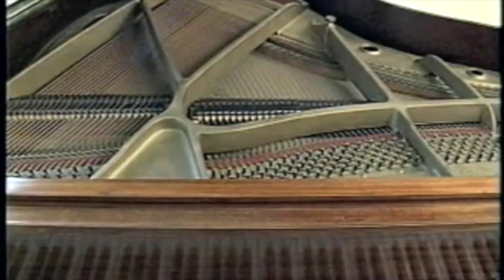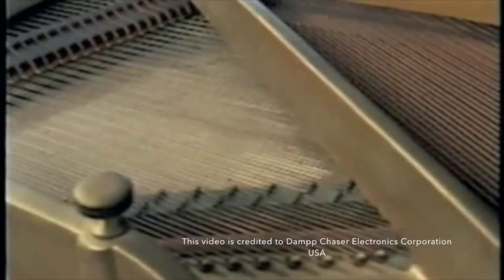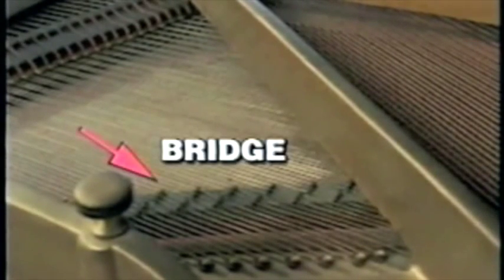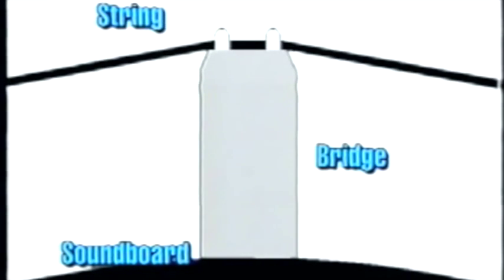With variations in humidity, the wood of the soundboard in your piano also swells and shrinks, creating two problems. You will notice the first problem almost immediately in the way your piano reacts to a tuning. A piece called the bridge is actually joined to the soundboard, and really is a bridge for the strings to cross. When the soundboard swells, it pushes the bridge up, creating additional tension, particularly on the midrange strings.